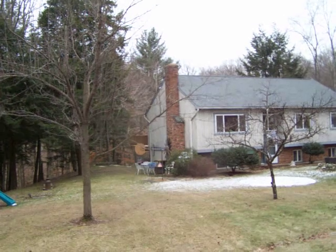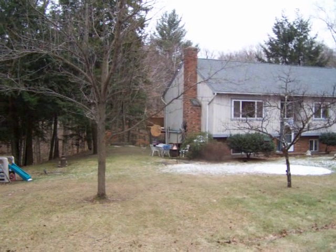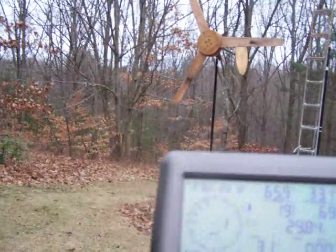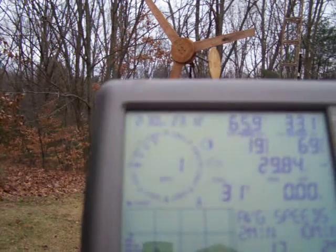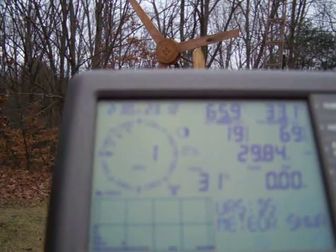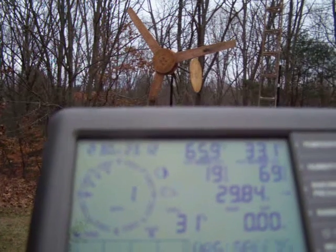We look over there — I don't know if you can see it in the video, but that 14-blade turbine is actually turning over there. Hardly any wind right now. I can hear the wind coming behind me; it's registering right now at one mile an hour. You can see the DIY blades in the background there.